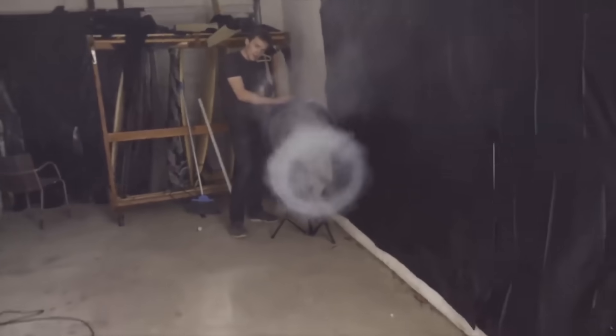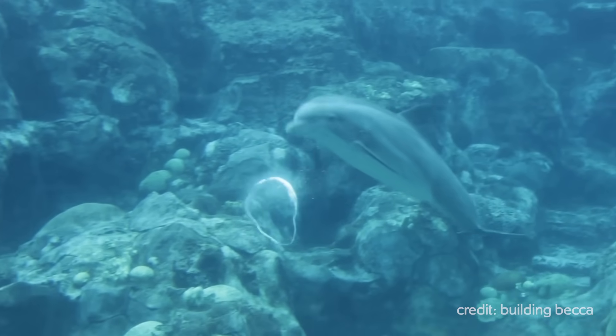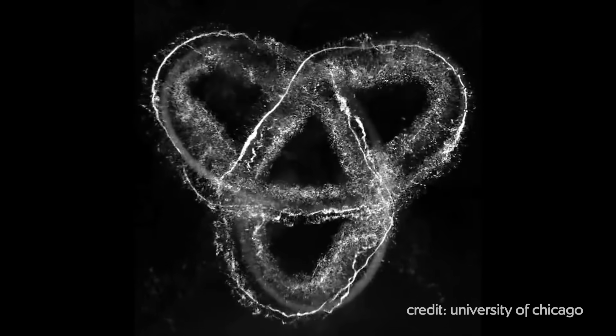Vortex rings — they're swirling masses of fluid. Smoke rings, bubble rings, sometimes made by dolphins, sometimes tied in knots. We'll get to those later. But sometimes they're made by crazy YouTubers. I'm Diana, and you're watching Physics Girl.